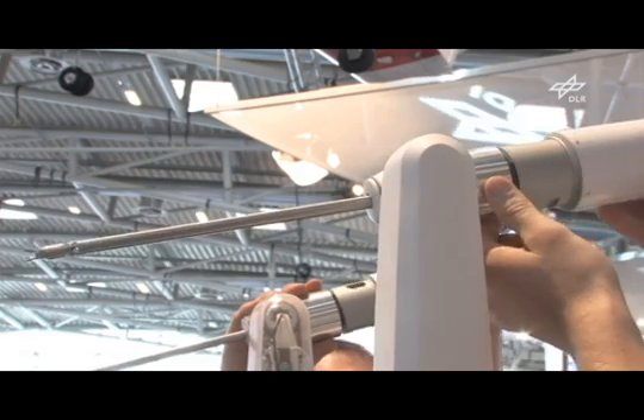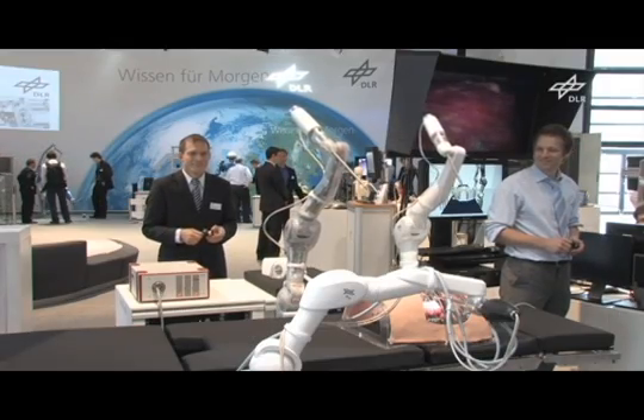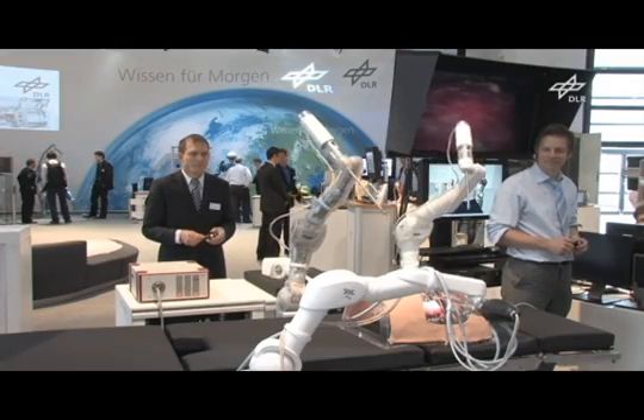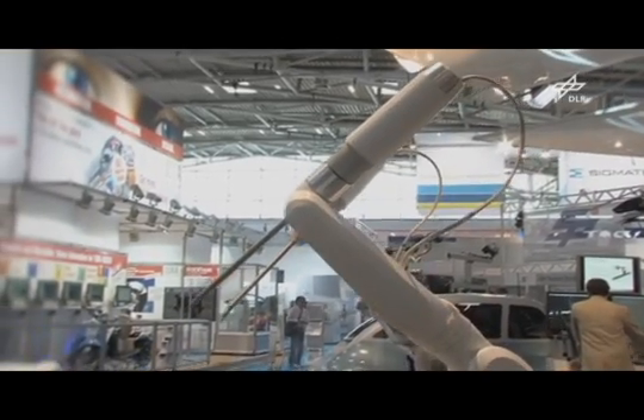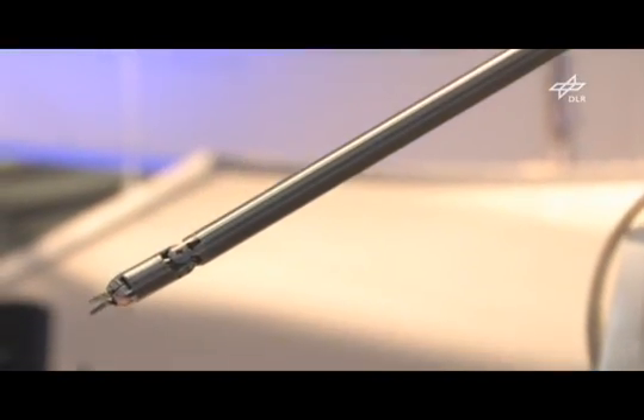All actions will be done remotely by the surgeon. Using the three robots, instruments and cameras will be positioned inside the patient's body. The instruments can be angled, which provides them with a very high degree of freedom inside the patient.